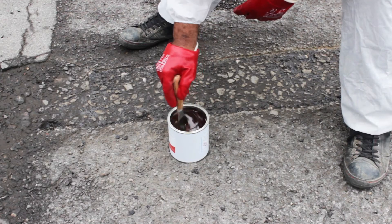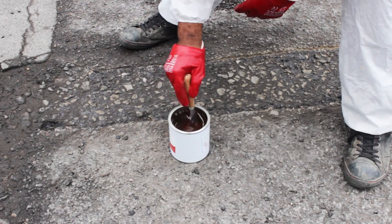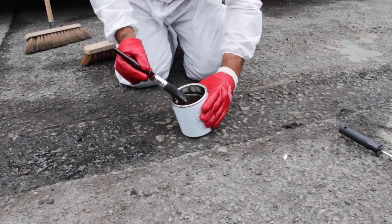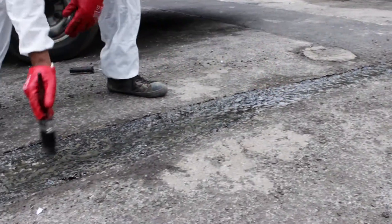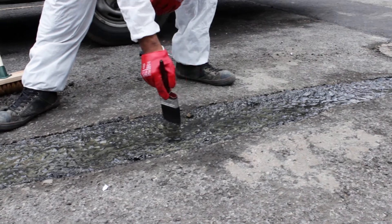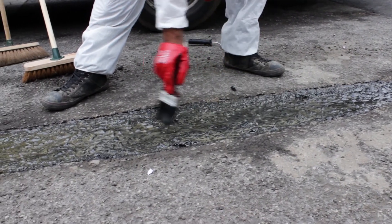Although it is not essential, when repairing damaged flooring we highly recommend using Resistile Tack Coat Primer in both dry and damp conditions before applying the repair mortar. The primer provides a tacky surface which is ideal for thin section repair or to a substrate that is porous and weak.